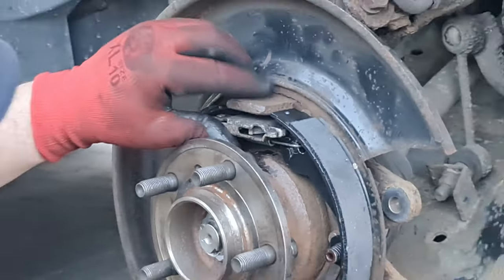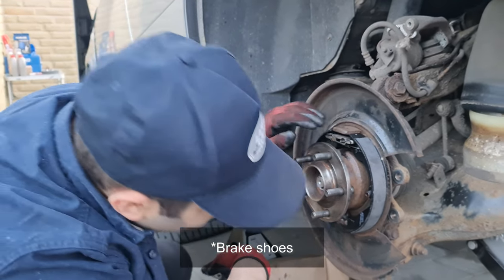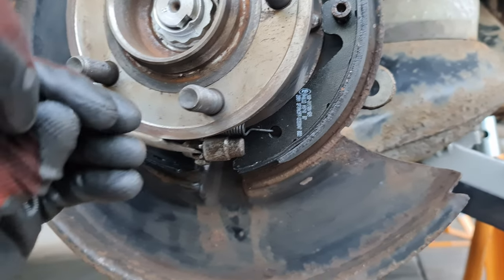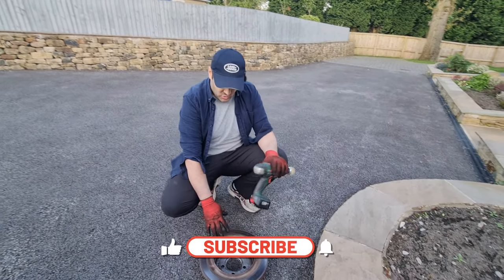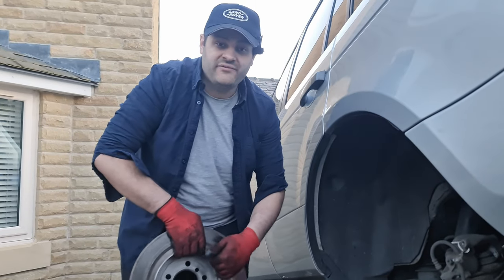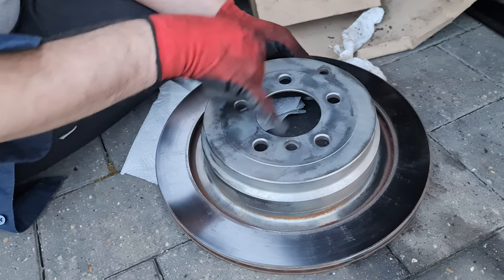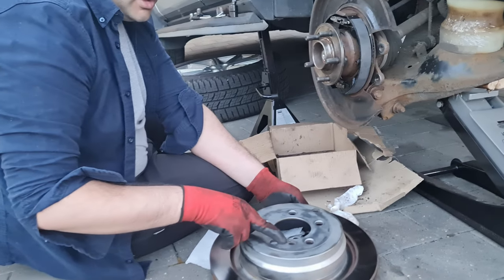That was the most difficult bit of this job — definitely the most difficult thing. Now we have new shoe brakes. This is the adjuster at the bottom and we're going to have to adjust it once we put the disc back. Up is loose and down tightens it. Before putting the disc back there are a few things to do first. We're not putting a new disc — this one was replaced end of last year — we just need to clean the rust. The disc is now clean. There are two holes: one needs to be at the bottom and one to the side.